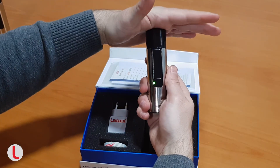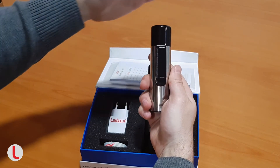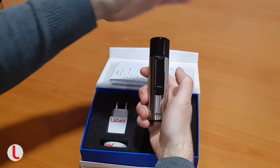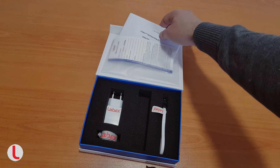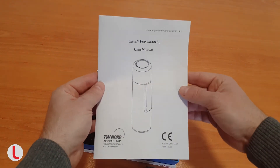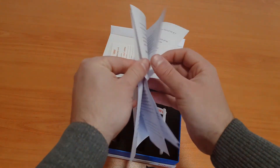Choosing the start-stop source: the sound can be started and stopped by touching the touch panel or the top cap. Which tonal variation you choose depends on your preferences. The exact setup procedure is described in the user manual included in the box of the device.